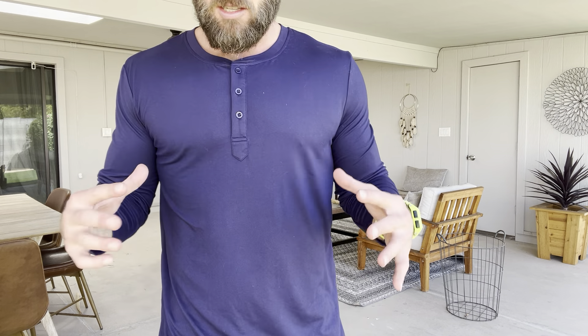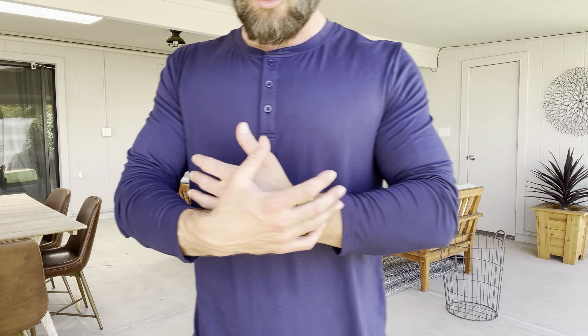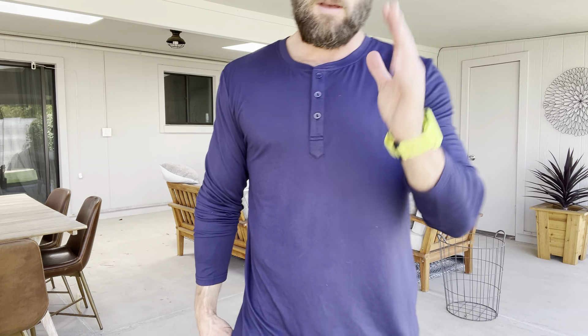All right, guys, this is the Koo Fandy Men's Soft Thin Henley, and this is in navy blue. I'm 5'10", 175 pounds, typically wear a smaller medium. This is a medium and it fits me super good.